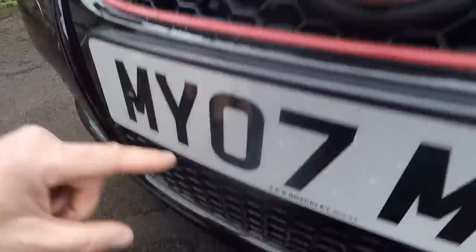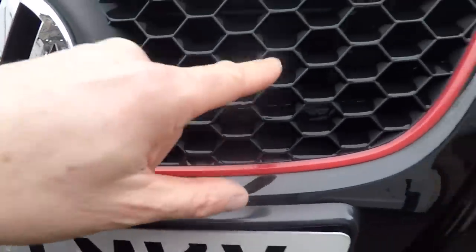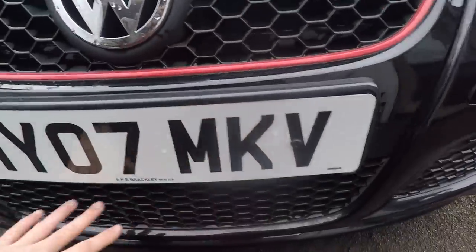Painting the front valance should liven the car up a lot. We've got rid of the mould, so this looks a lot better. It'll probably look quite faded still, so maybe in the future we'll replace these with new ones, and they do look really nice and fresh.